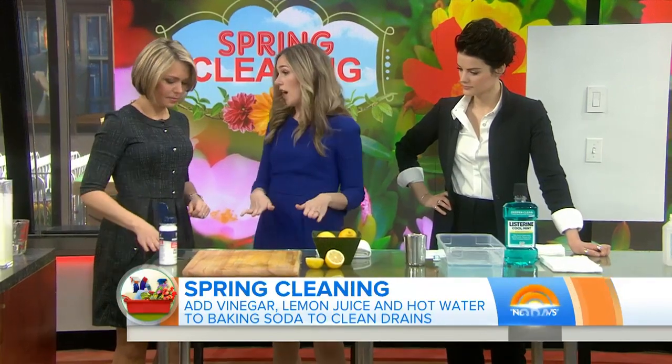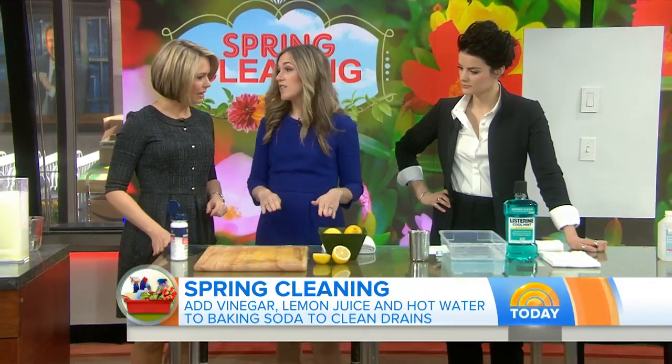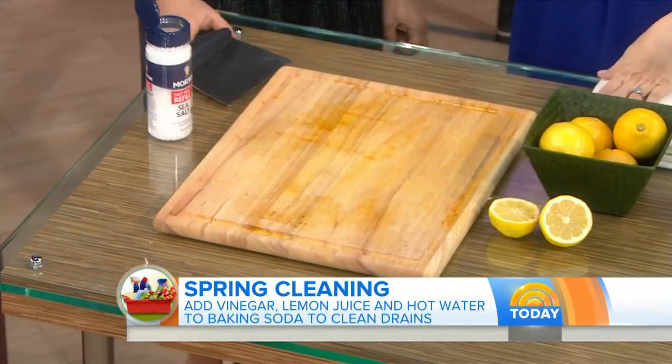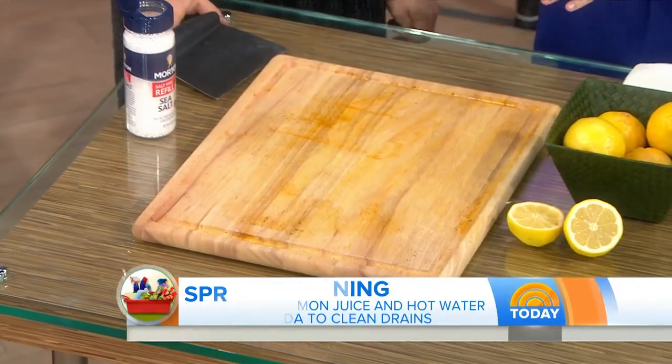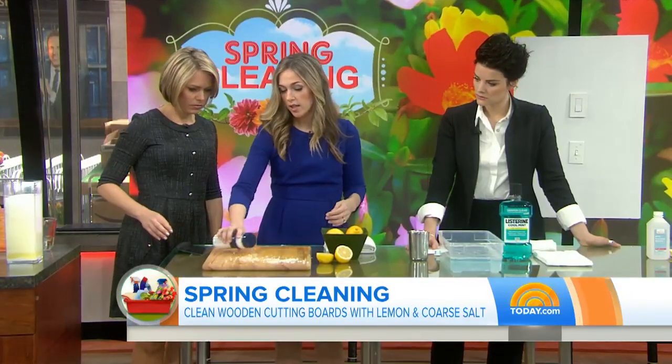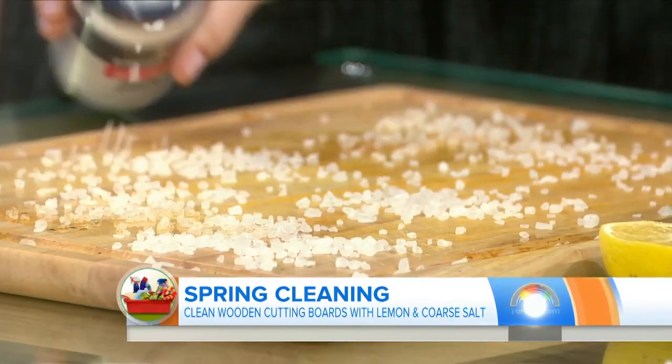Sticking with the lemon theme — do you have wood cutting boards? I do, and I don't know how to clean them. So wood cutting boards are not supposed to go in the dishwasher because it actually degrades the life of the cutting board. I'm going to show you an all-natural way to clean it. Start with a damp cutting board and do coarse sea salt all over.